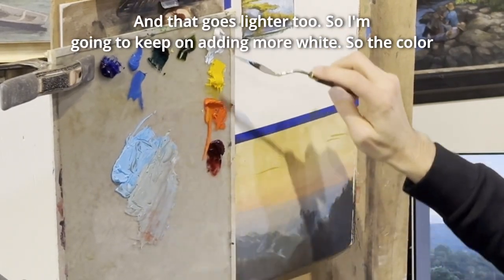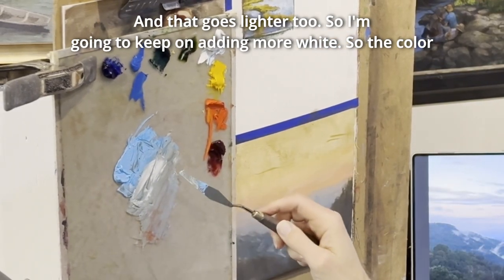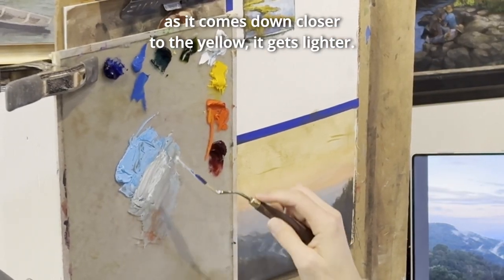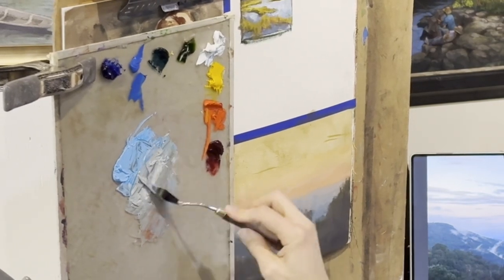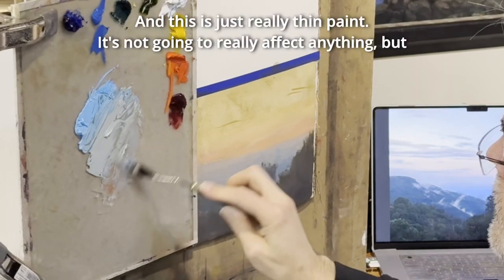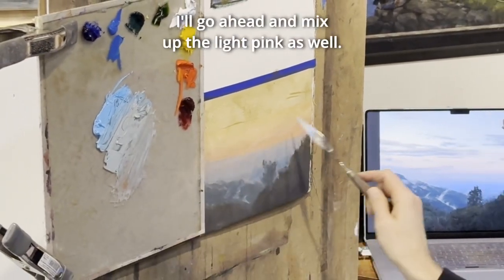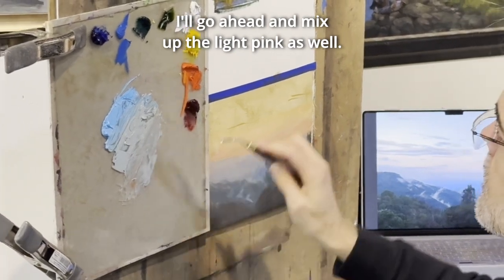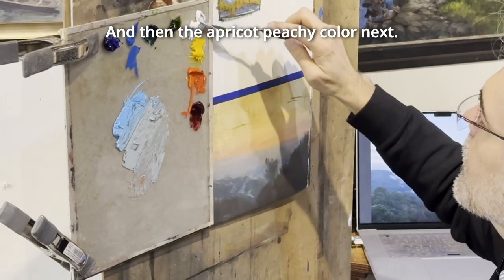That goes lighter too, so I'm going to keep adding more white — the color, as it comes down closer to the yellow, gets lighter. This is just really thin paint. It's not going to really affect anything, but I'll go ahead and mix up the light pink as well — the apricot, peachy color next.